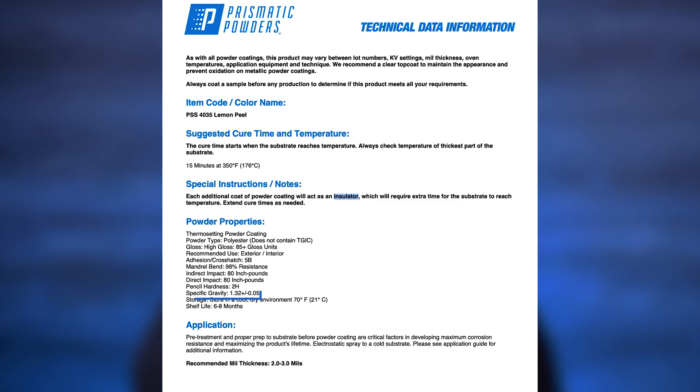But here's the thing, there is no one-size-fits-all setting. You'll need to tweak your settings based upon the parts that you're coating and the powder that you're using, because some powders are denser and require a different air-to-powder ratio.